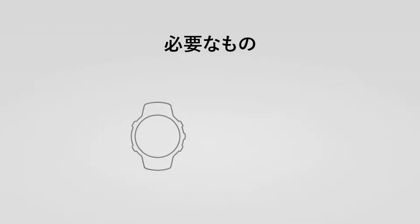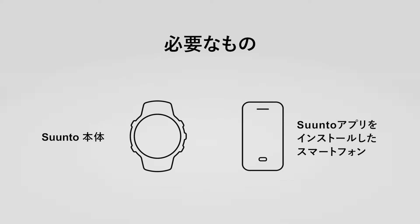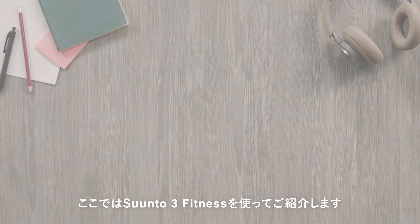You will need your Suunto watch and phone with Suunto app installed. It's this easy.